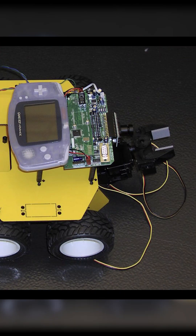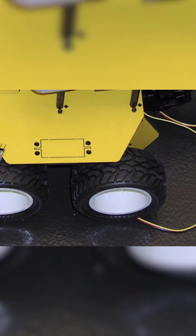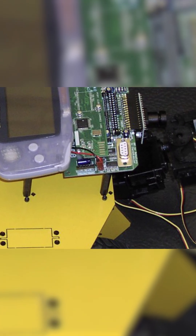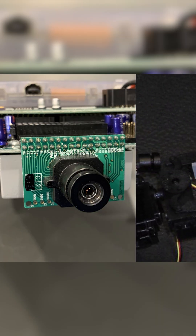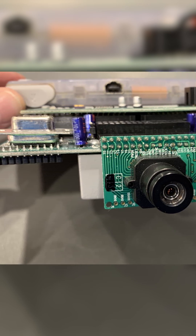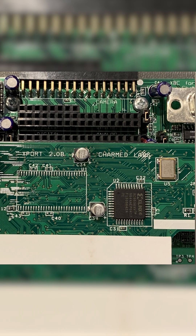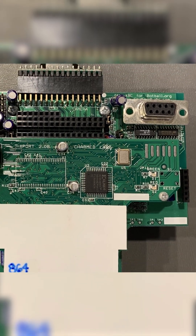A lot of the time they would have some kind of a kit that they could use. These were used in high school competitions as well as university or community college. They would enter these robotics competitions and could use these as essentially a robotics control module. They could interface different types of electronics and sensors, motors, servos, and that kind of thing too.